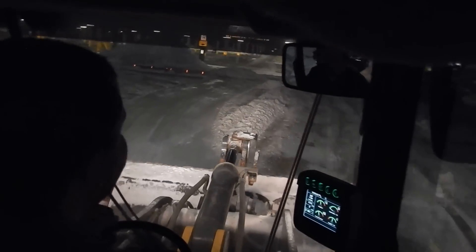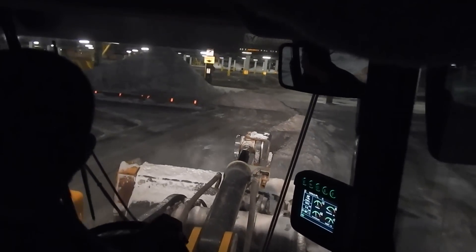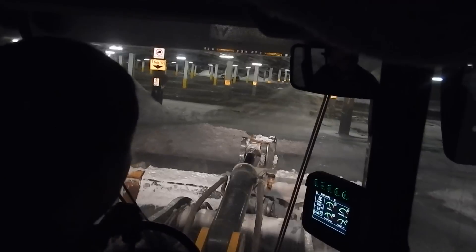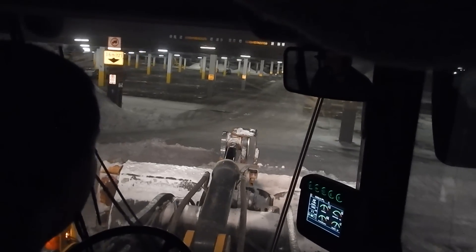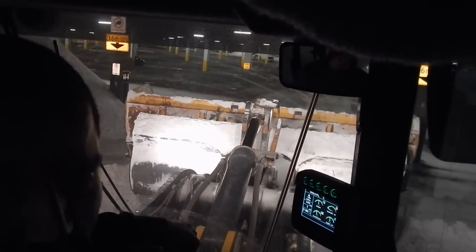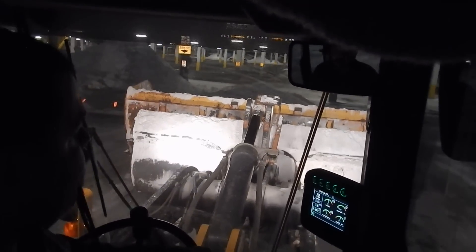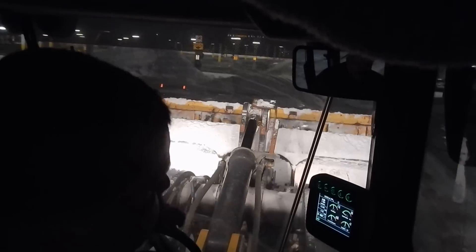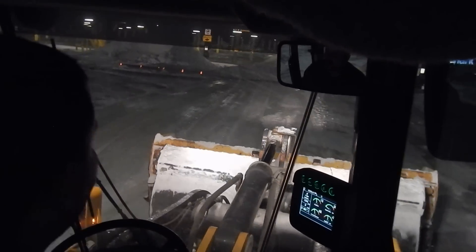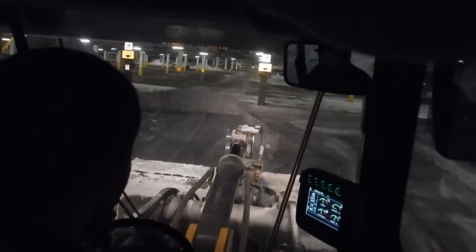We're here with a snow push, just cleaning up windrows that the graders left us. The skid steers come in and they pick the edges around all the curbs and all that good stuff. They'll usually go about one width from the curb with the bucket.